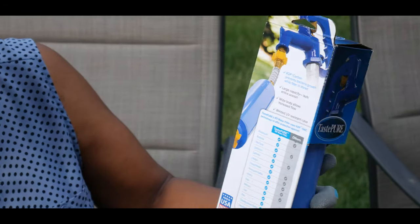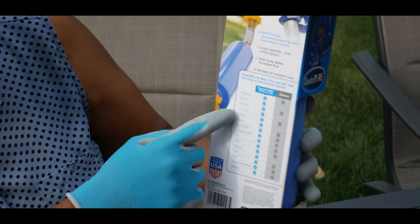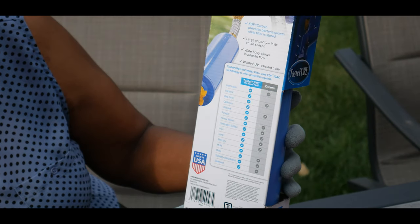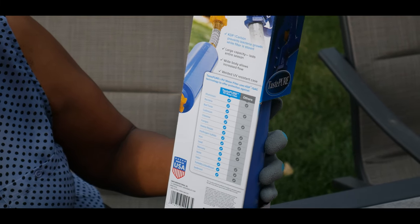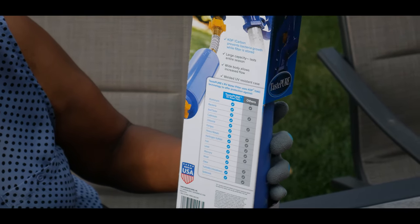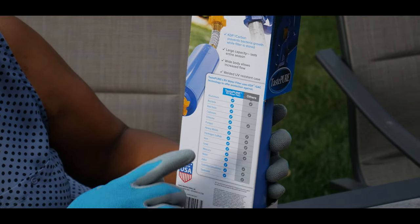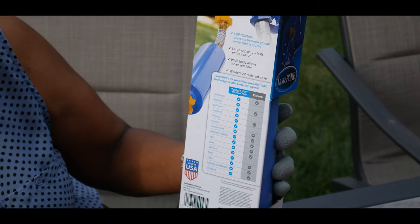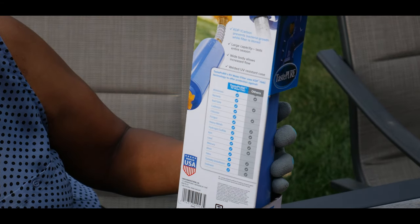It also has a comparison on the back of the product where it shows all the different types of contaminants and particles that it filters compared to the others. It has a large capacity that lasts an entire season, a wide body that allows increased flow, and a welded UV resistant case.